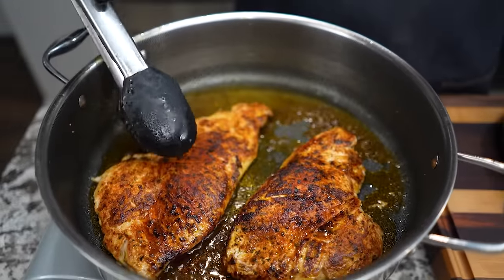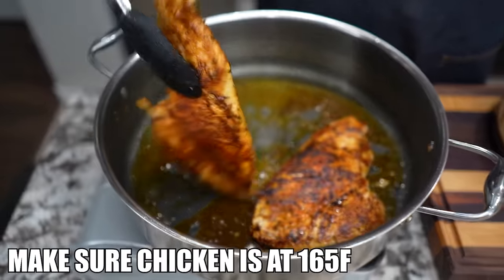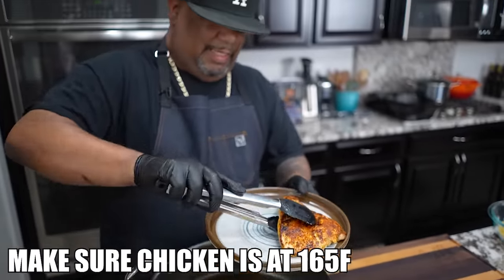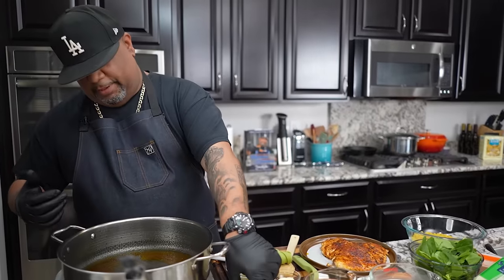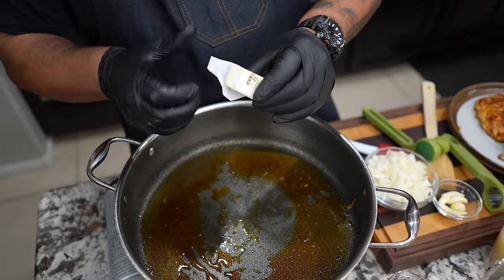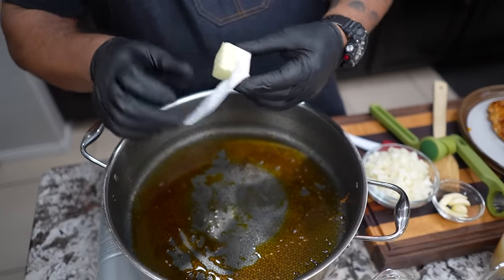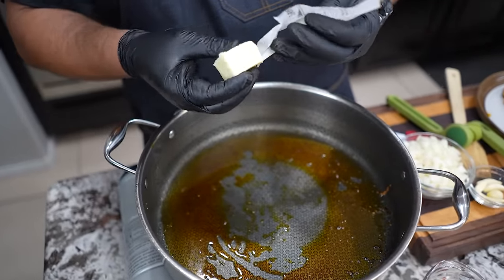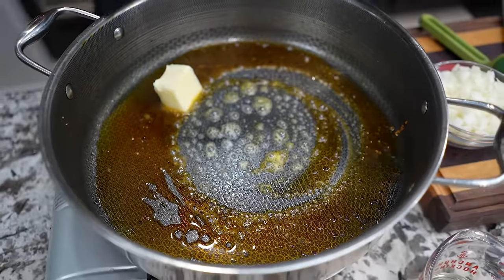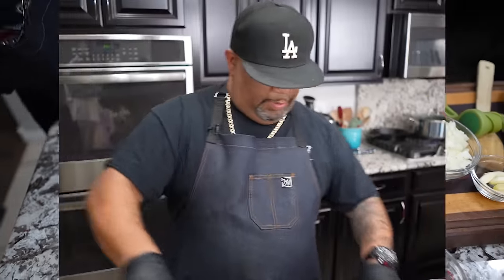All right, let me turn my fire off. You see that color right there — that's what we're looking for. I let the pan come down on temperature, turned it off, then back on. What I want to do is melt my butter. You see all that in there — that's gonna be our flavor, folks.